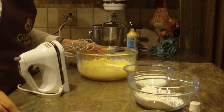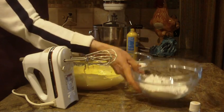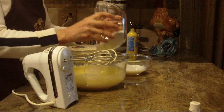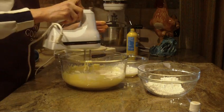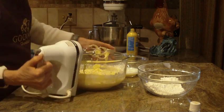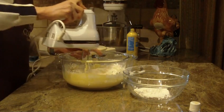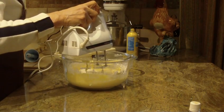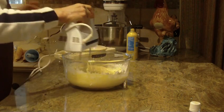Now I'm going to alternate — you don't have to. You can go ahead and put your cup of milk right in, but I like to alternate it with my all-purpose flour, which is one and a half cups. So I'm going to put a little bit of flour in, then a little bit of milk — one cup of milk — and beat that in on low. Then a little bit more flour, then a little bit more milk. Put the rest of the flour and then the rest of the milk in, and raise the speed up a little.